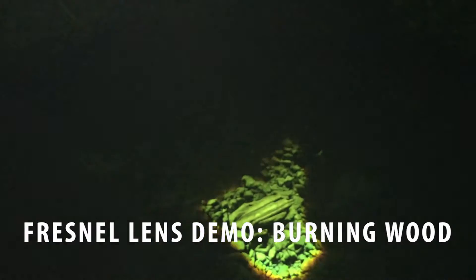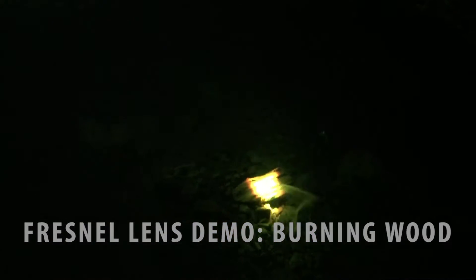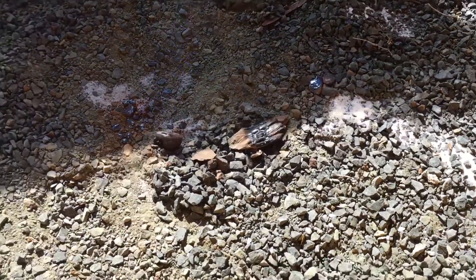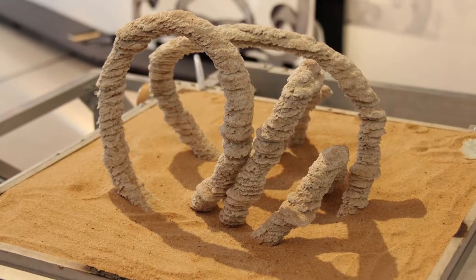As it moves, it has a scoop in front of the vehicle which flattens the sand, becoming the printing bed. The large lenses move in an XY and Z axis to focus sunlight at a temperature between four to six thousand degrees, melting the sand into a thick, sandy sort of glass.